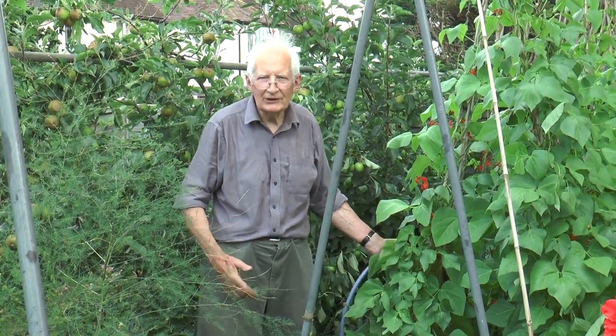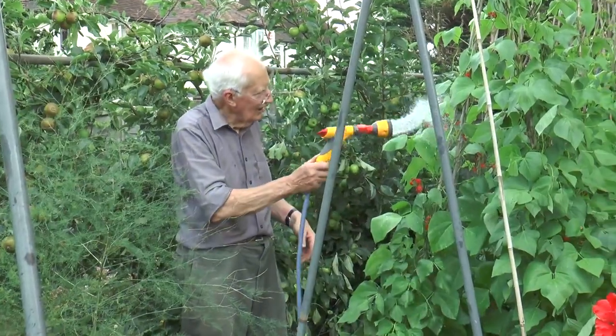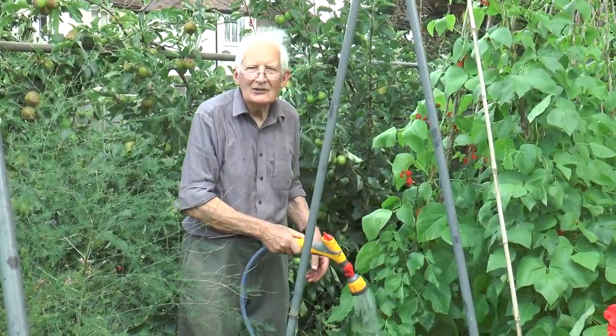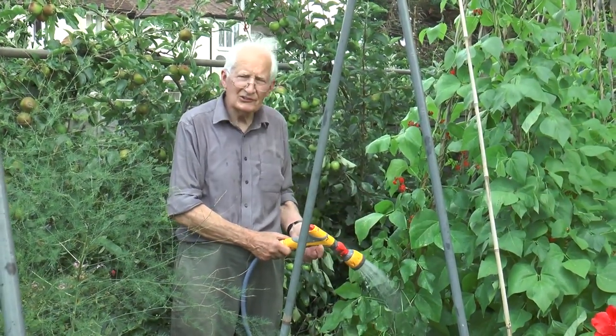When you see people watering their garden, usually they've got a sprinkler on the end of the hose and they're busy just damping everything down. And when the weather's hot and dry, really it's about the worst thing you can do.